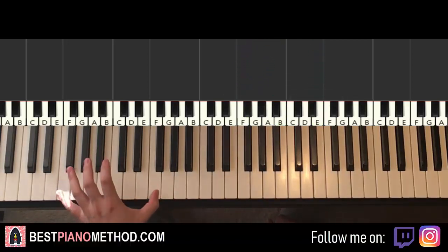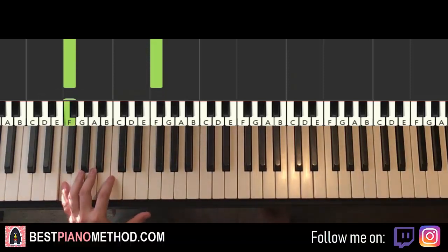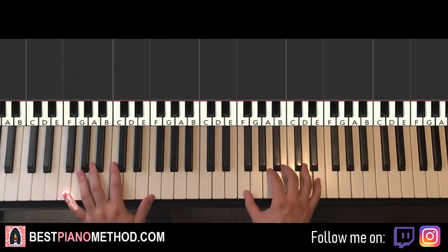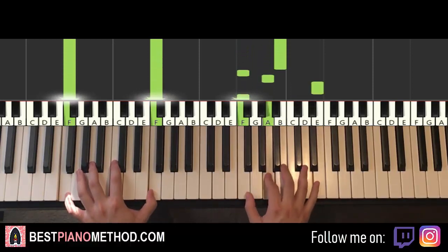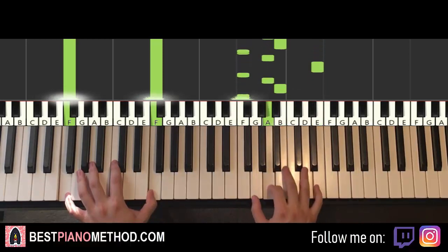Left hand is very easy. You just hold a bass note F — you can do it as an octave, or if you can't reach the octave, just play an individual note; it doesn't matter. Just hold it through. You play the first two notes, and then the B and the F together, and hold it with the left hand the whole way through.